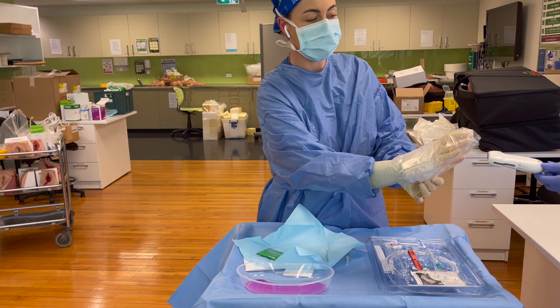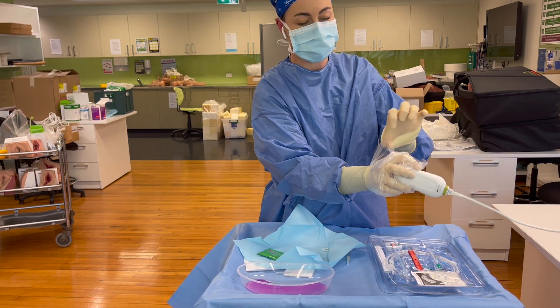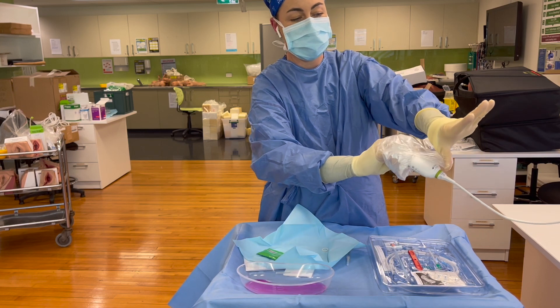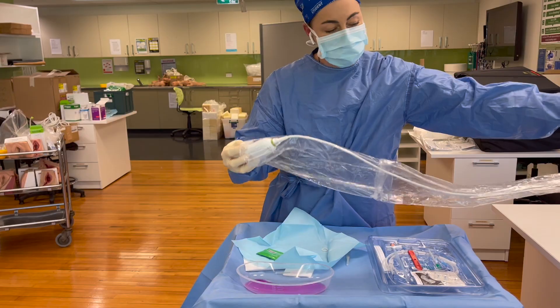Your assistant is going to place the probe into your hand, and then you will peel the plastic over the top of your ultrasound probe, being careful not to contaminate it.